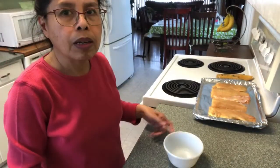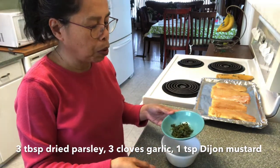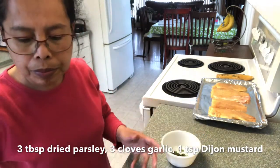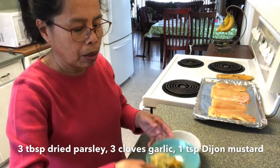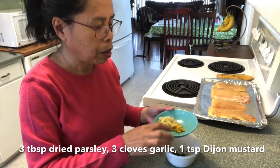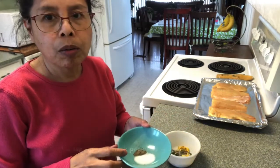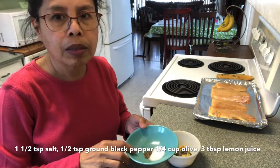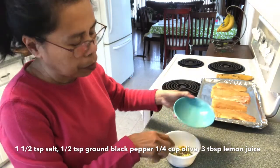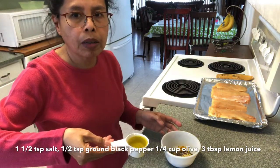In a small bowl I have about 3 tablespoons of dried parsley, three cloves of garlic minced and chopped, one teaspoon of Dijon mustard, one and a half teaspoons of salt, a half teaspoon of ground black pepper, and a quarter cup of olive oil.